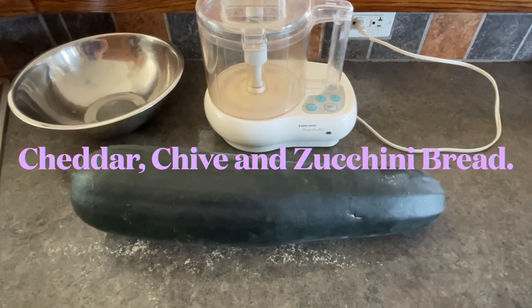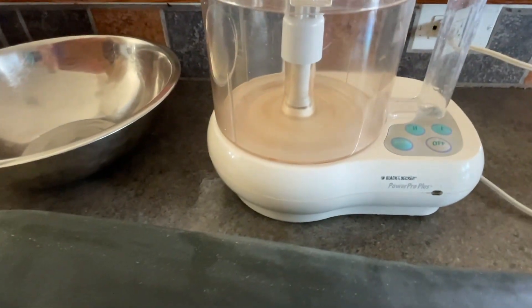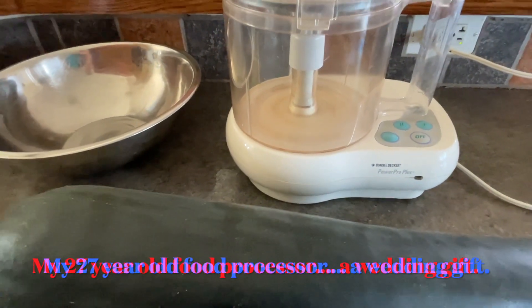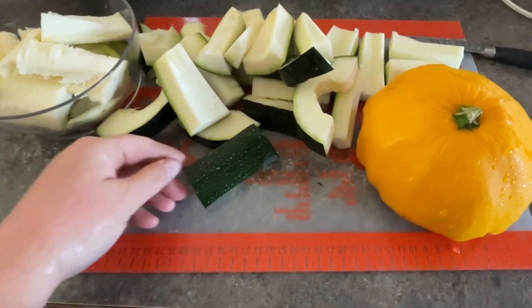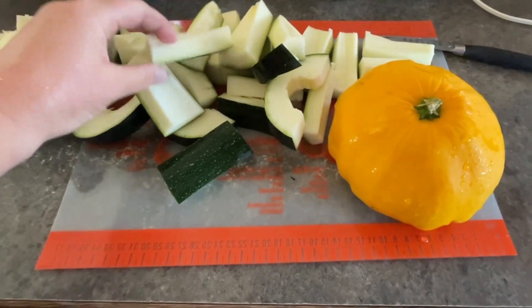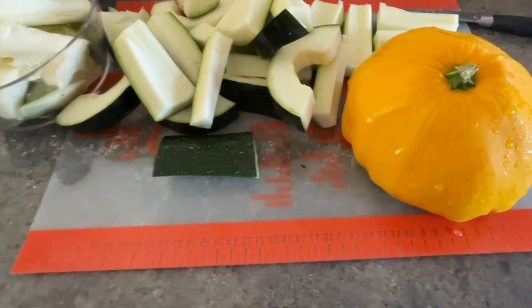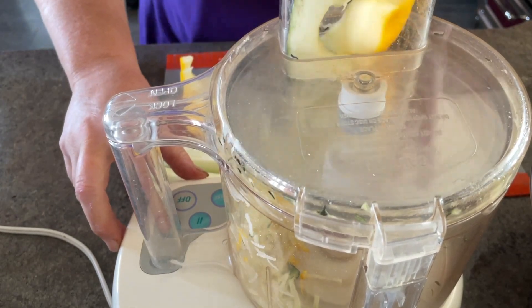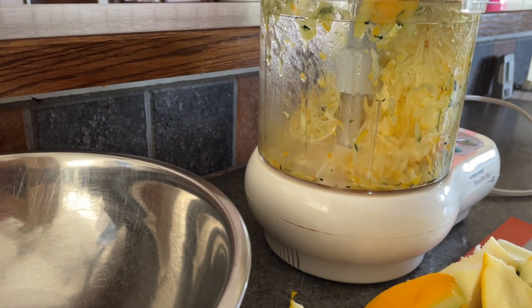Perhaps you've been blessed by a neighbor with one of these giant zucchinis, or maybe you were lucky enough to grow them yourselves. Either way, this recipe is a great way to use up those zucchinis. I also had a giant scallopini that got away on me, and so I decided to shred it as well for this recipe. The yellow and the green together looked so pretty.